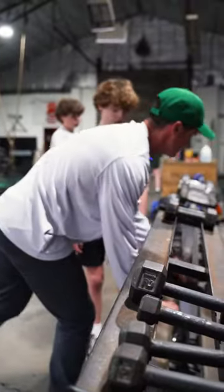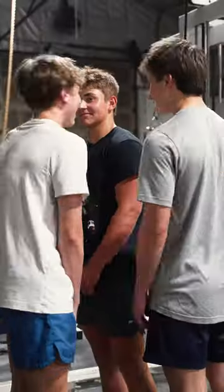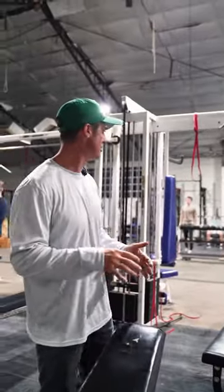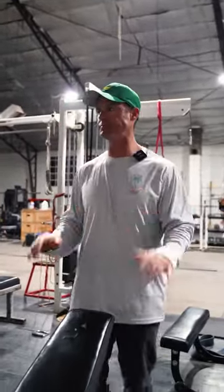Just getting that good foundation. Building blocks. Bodybuilding stuff to complement some of the conjugate work is lights out. All these kids are growing. They're all getting stronger. They're all putting on more muscle. Even just that elevated amount of volume so they understand the movement — more practice, more volume. It's been unbelievable.